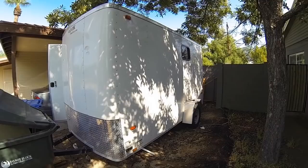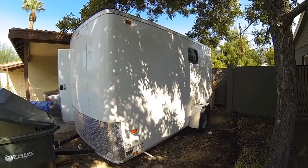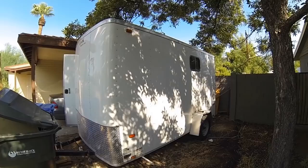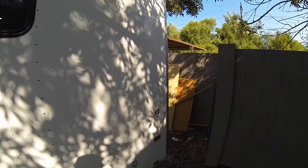I wanted to make a quick video and show this cargo trailer that I've converted into a camper, or a tiny home, or whatever you want to call it. I'm making this video to share my ideas — I know I used a lot of people's ideas from watching other YouTube videos, so I wanted to give back a little. I'm also going to be putting this up for sale, so I wanted to show it for that reason as well. Let's go ahead and take a look.